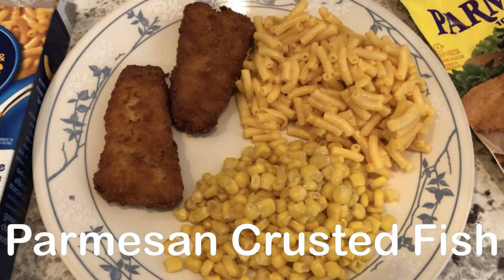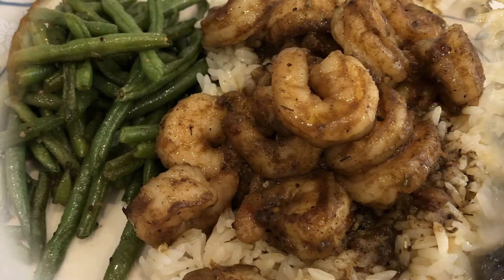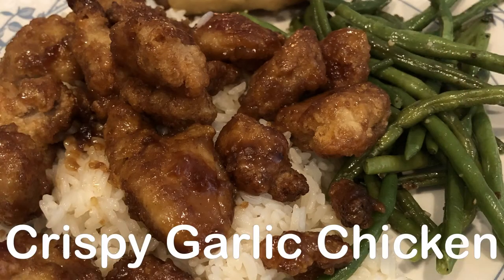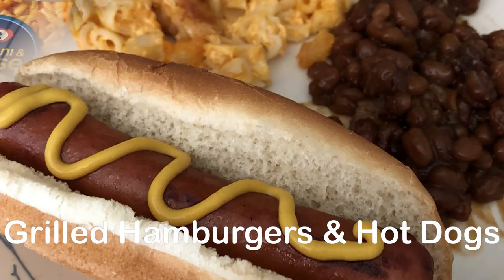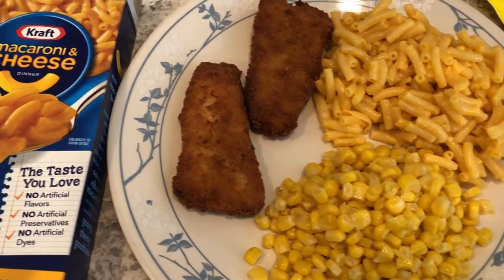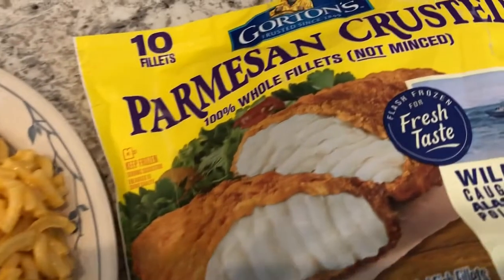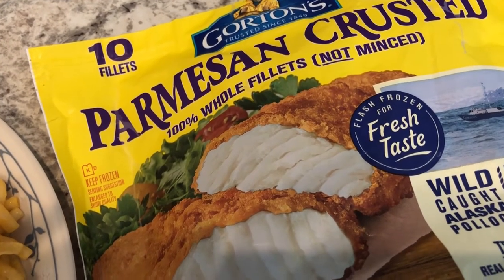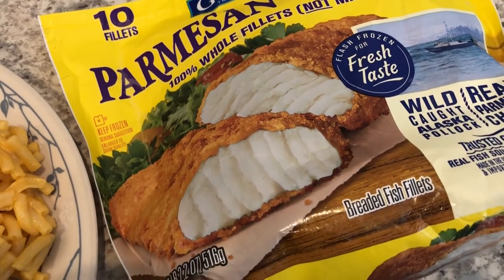Hey guys, welcome back to another week of What's for Dinner. My name is Andrea with Foodimentary, Adventures in Food. In my household there's me, my husband, and our adorable one-year-old little boy. We are having a quick and easy meal tonight. I had this parmesan crusted fish in my freezer. Howard and I are not huge fish people, but I'm trying to eat more fish.